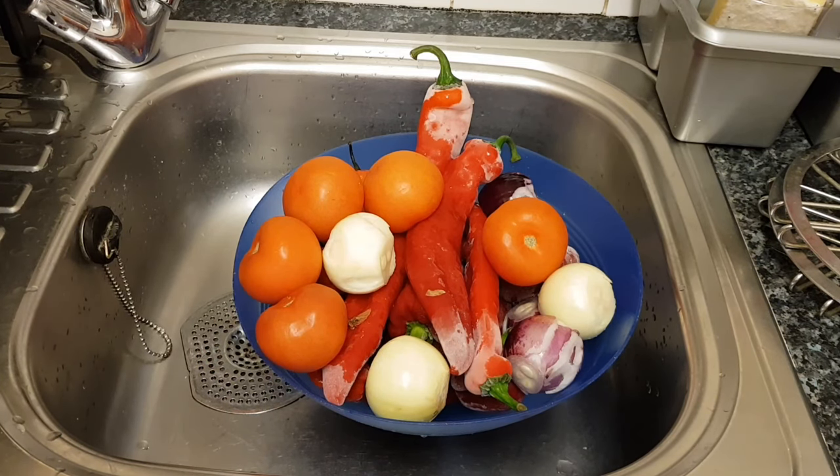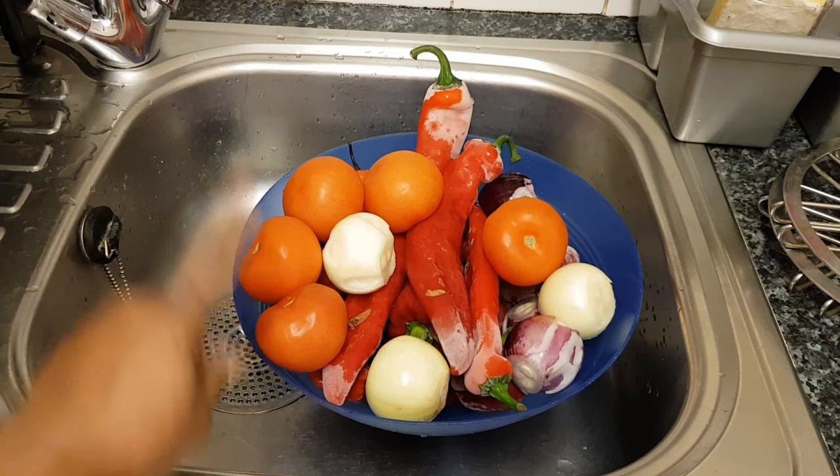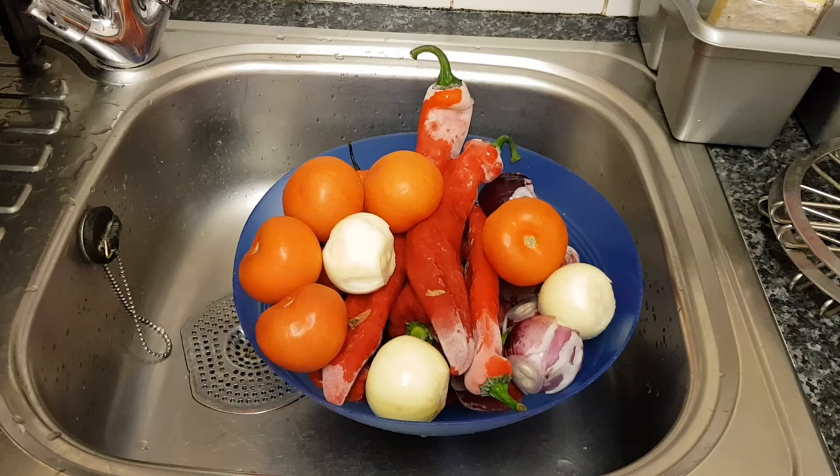I'm from Nigeria. We eat a lot of food with a lot of stew — I'm making a lot of stew to eat with eba, rice, everything. Today I'll be showing you step by step. The first step is I'll be showing you around what I'm doing right now.